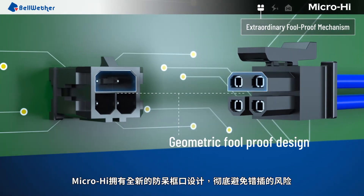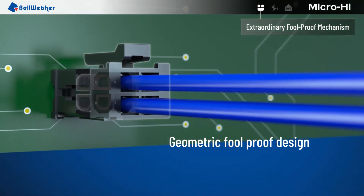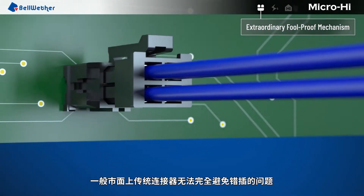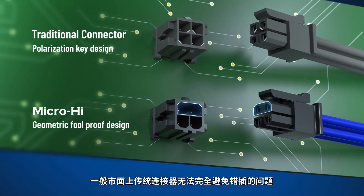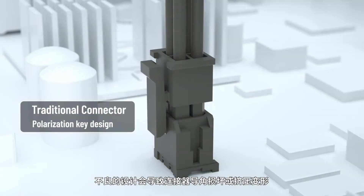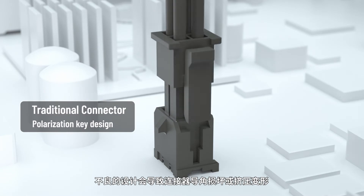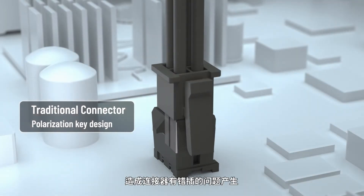The whole new foolproof mechanism completely eliminates mismating failure. General connectors on the market with mediocre insertion design cannot completely prevent mismating failure. Improper design can damage the connector or result in a deformed connector when squeezed in. This may lead to mismating failure.